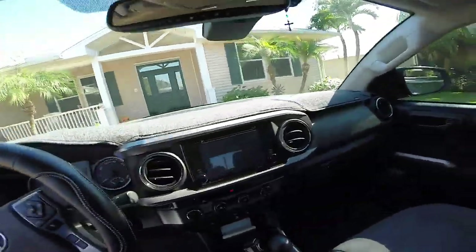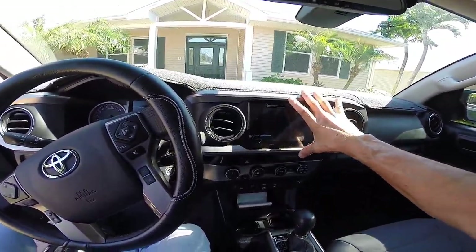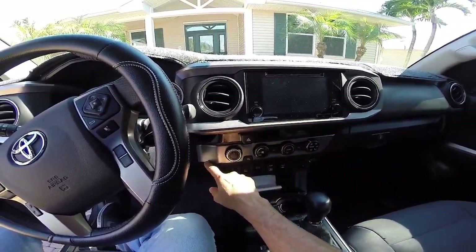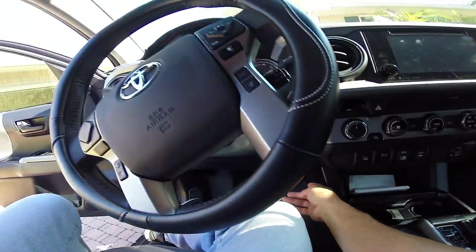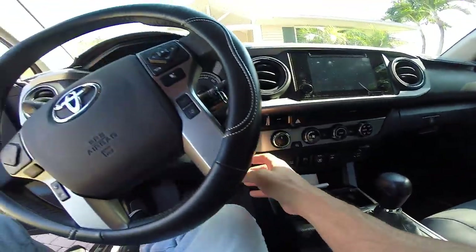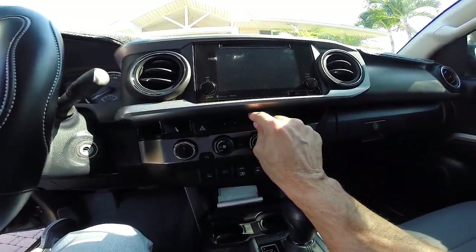To start, in order to remove the glove compartment and this lower part of the panel, you're going to have to take this trim out. Then after that, you're going to take this portion out. But before you do this, you need to take this bottom portion out first. There are — I believe — three screws here: one there, one there, and I believe another one here down below. Once you've done that and you've taken this trim out, the radio kind of falls on the little notch of this trim.